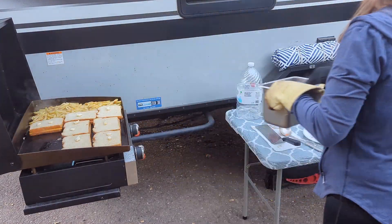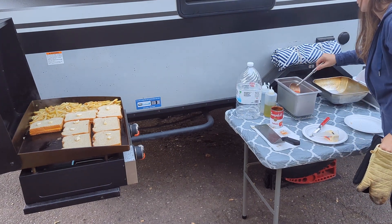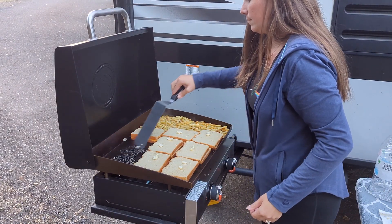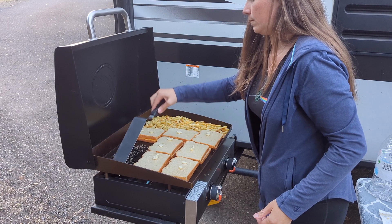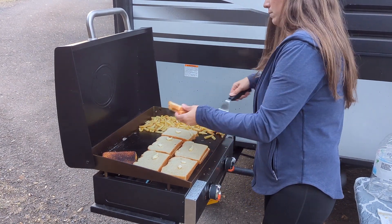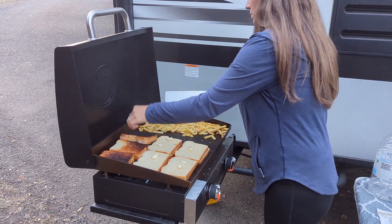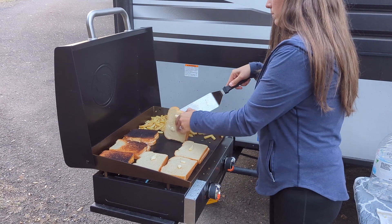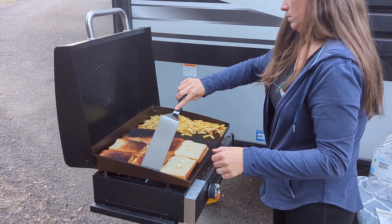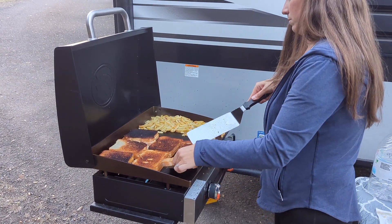The soup should be done at this point, so make sure you have a spot to set a hot pan and remove it from the Blackstone. With the soup off, add some more butter and move the sandwiches so more are on the low burner and fewer are on the medium burner. To prevent over-darkening, take the soup off sooner so the low heat side has more space, or turn the burner down for the fries.